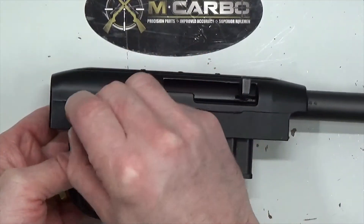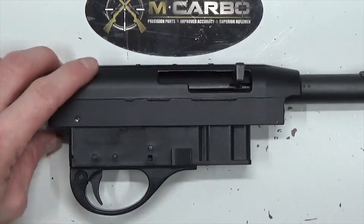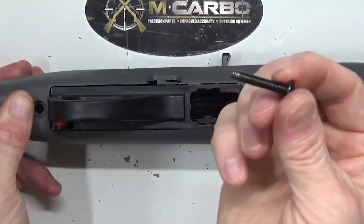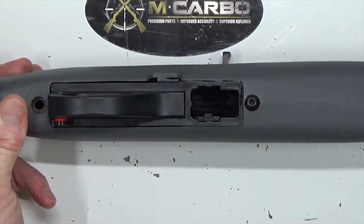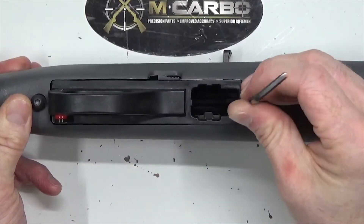Insert the trigger assembly into the receiver, then take your trigger assembly pin and drop it right in — good to go. Turn the assembly upright, install the stock over top of the receiver and barrel group. Take your short takedown screw and put that up front, long takedown screw in the back. Take your 1/8-inch Allen key and snug them up — just make sure they're good and snug, don't over-tighten them.